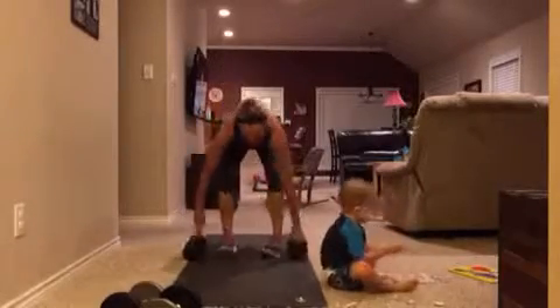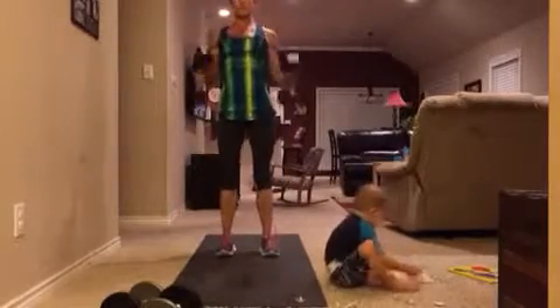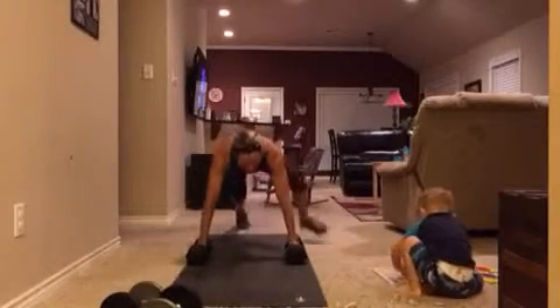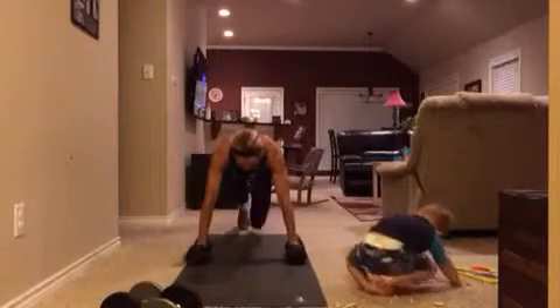Feel free to modify this if you need to — you can always just step back instead of jumping back right here. You can lower down to the knees for the push up, and then on that mountain climber you can just step it out instead of running it out.